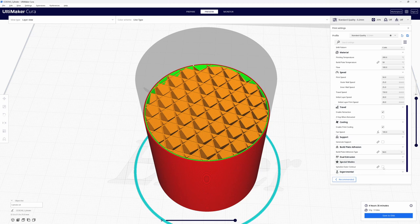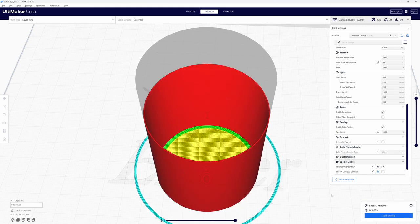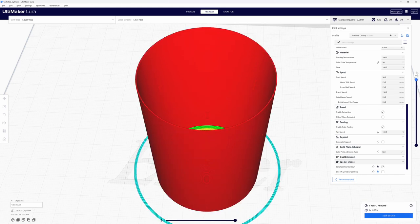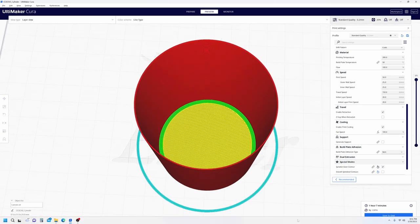Let's check Spiralized Outer Contour and re-slice. We're still at 375 layers, we don't have a top but we do have a bottom, no infill, and a single wall from bottom to top. It's only going to take us a little over an hour to print. Let's print this and see what we get.